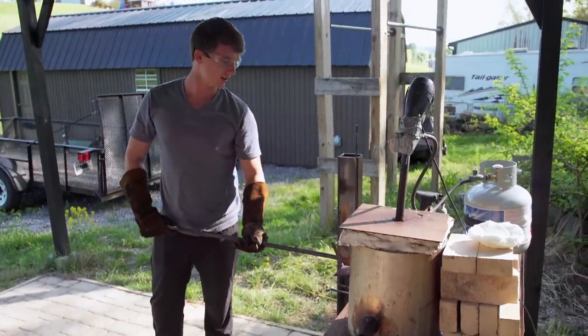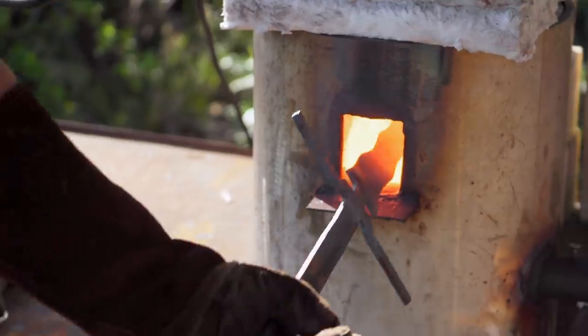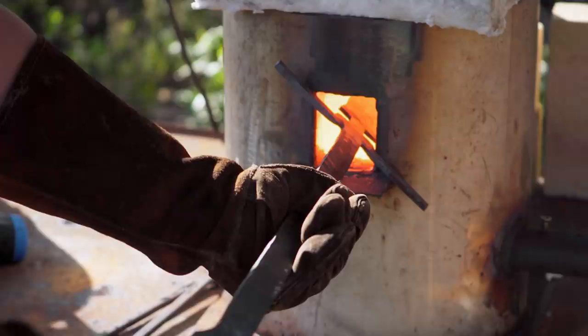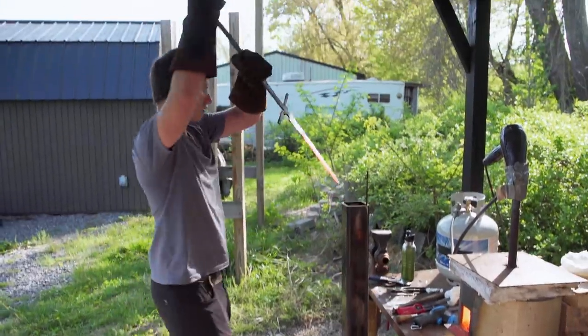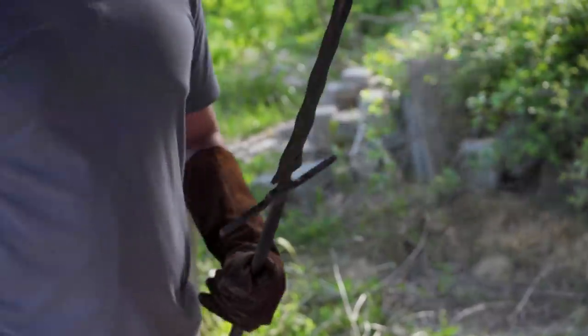This crossbar is making it a lot more difficult than I was anticipating to get this whole blade hot. Fortunately, it should be okay still. Here we go. That's the sound I wanted to hear.